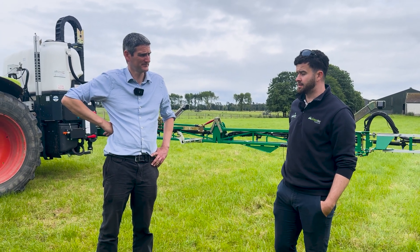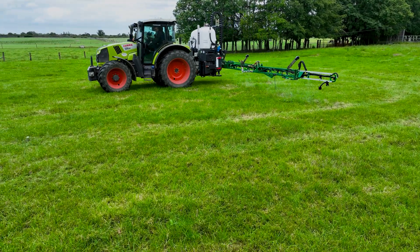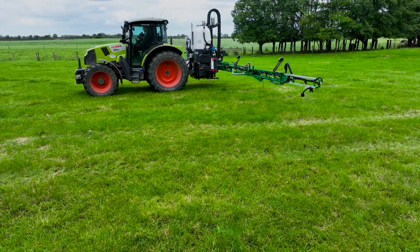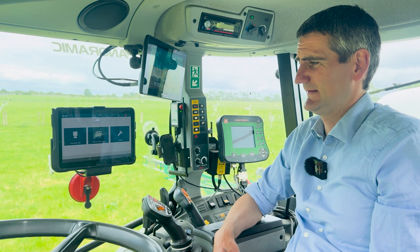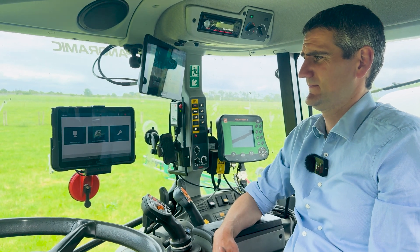That makes it an easier investment — it's not just doing one job, it's able to do all your regular spraying needs as well. So now we're in the Sky Sprayer app on our rugged tablet.